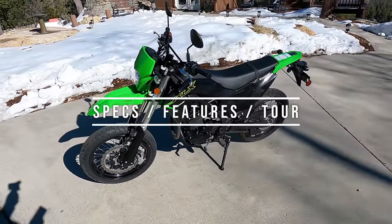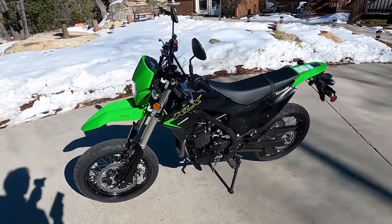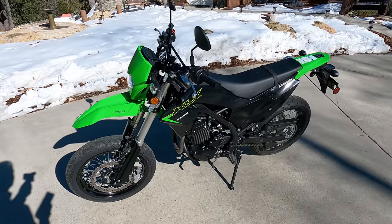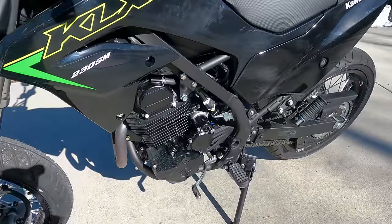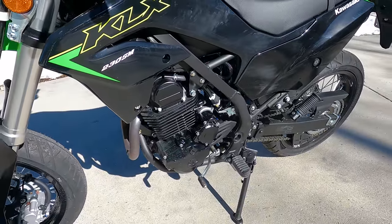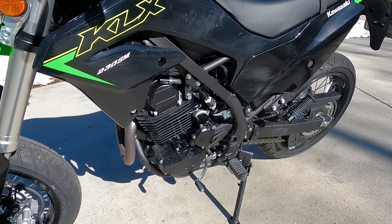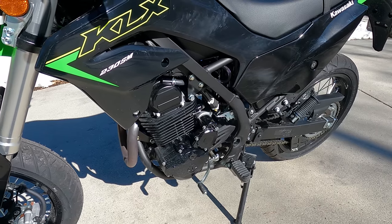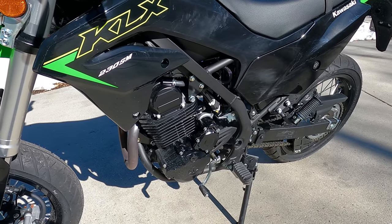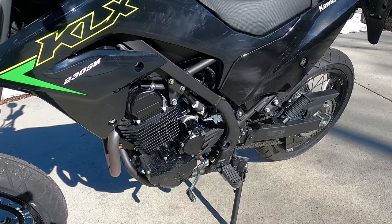Let's cover the specs of the KLX230 Supermoto, starting with the engine. It's the same engine as the KLX230 — a fuel-injected, air-cooled, four-stroke, single-cylinder engine with a single overhead cam, 9.4-to-1 compression ratio, 20 horsepower or 15 kilowatts, and about 12 foot-pounds of torque or 16 Newton-meters, hooked up to a six-speed transmission with a wet clutch.